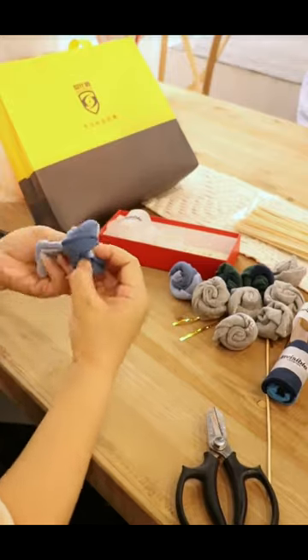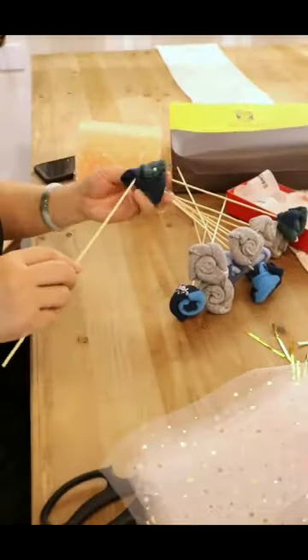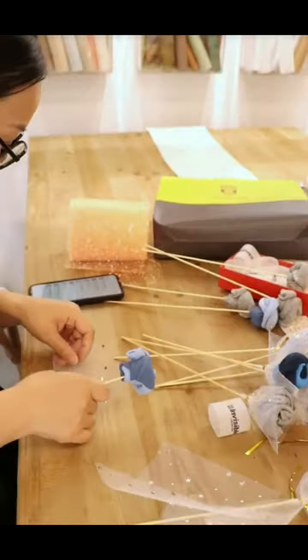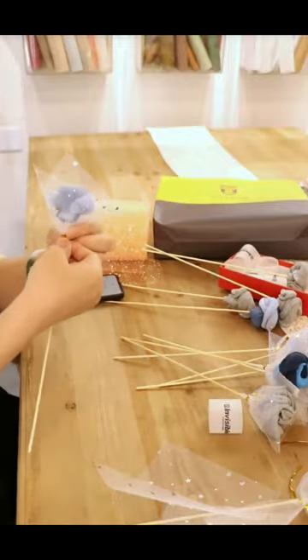In this step-by-step tutorial, we'll show you how to create a beautiful and personalized sock bouquet using just a few simple materials. We'll guide you through each step of the process to arranging men's socks into a stunning bouquet.